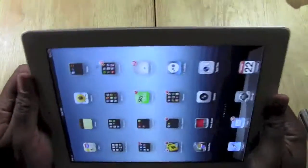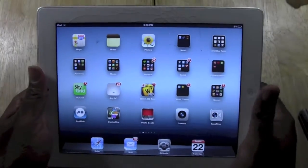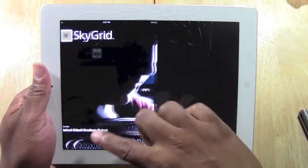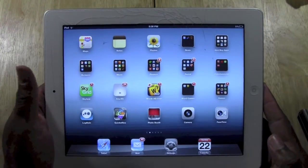Let's do it one more time. Let's make sure you got it. Remember: button up here, home button, same time. See that? Photos. And there it is — I just took a picture of my screen.